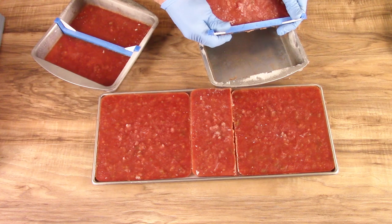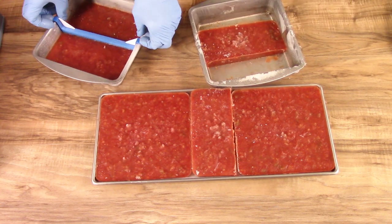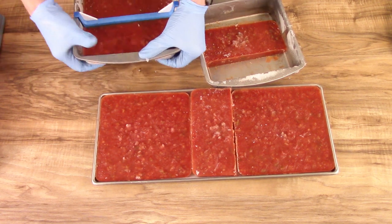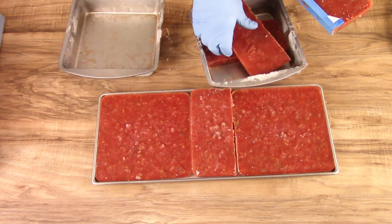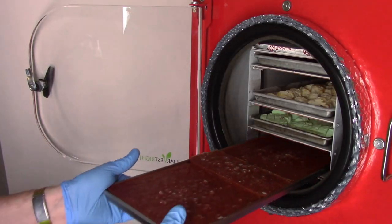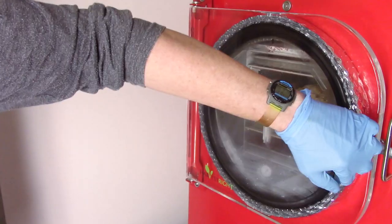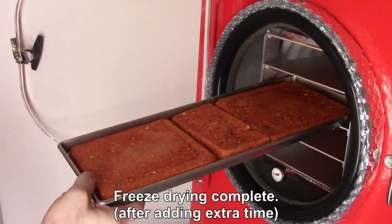That smells good. I'll just put these in a ziploc bag until I'm ready to do the other ones, because the freeze dryer is full now. So the last thing in this batch is going to be the paste picante sauce — that looks good now.